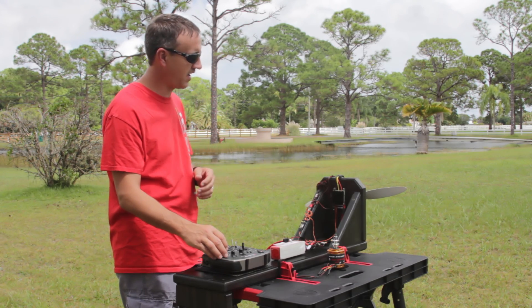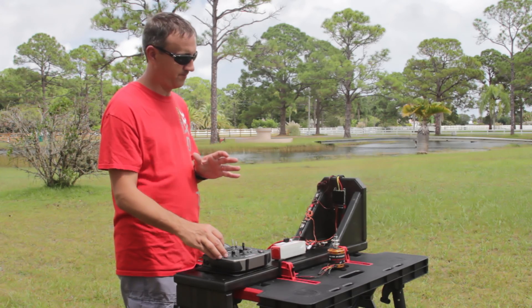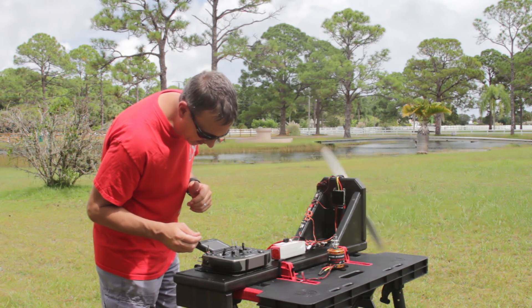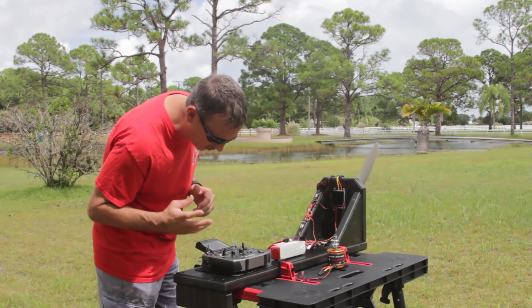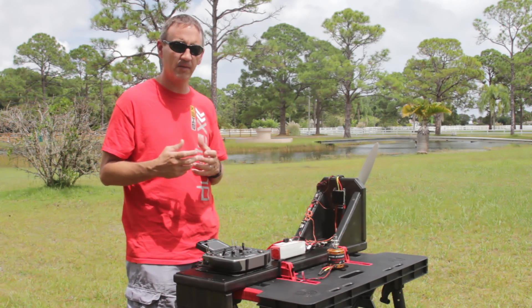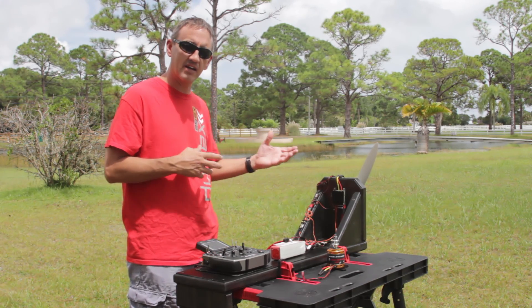I'm going to go ahead and spool that up for a second and give you an idea. On that pull, we reached 843 RPM as our peak, and 99.7 amps was our peak — so it really hit it on the run-up. That's going to be about the most we get because we're in a heavily loaded setup and it's not going to unload.